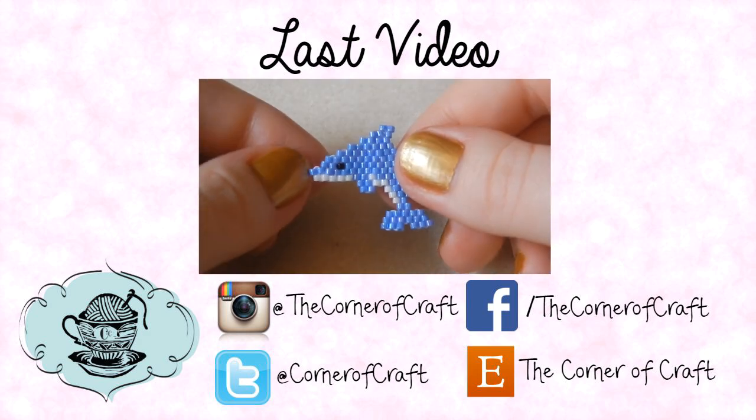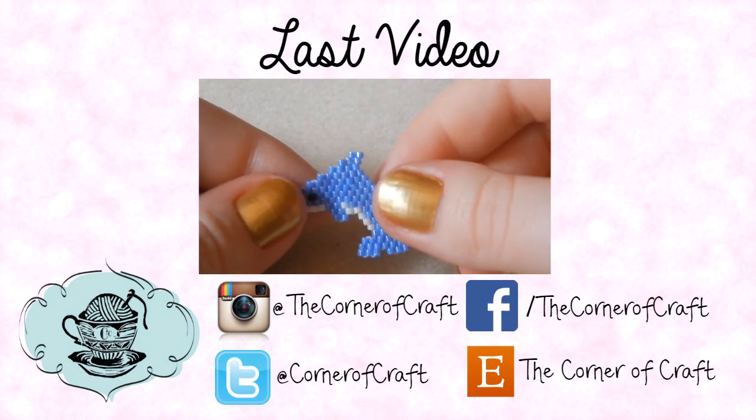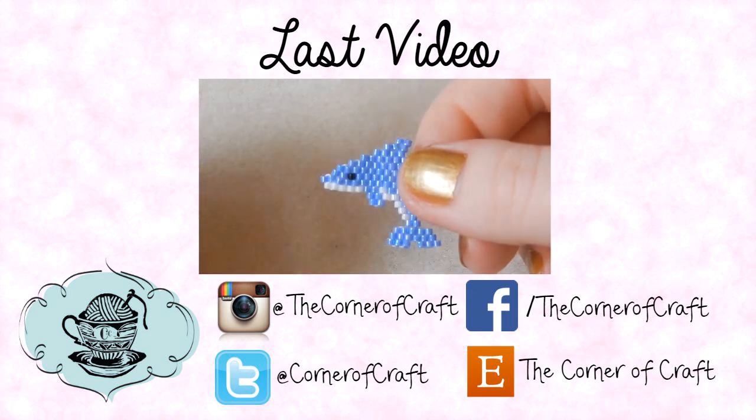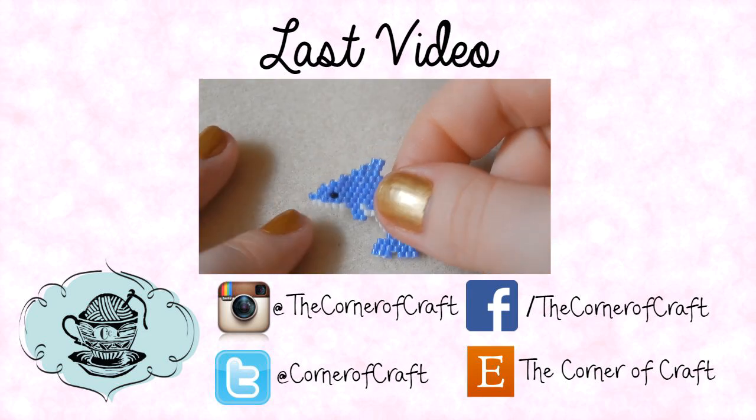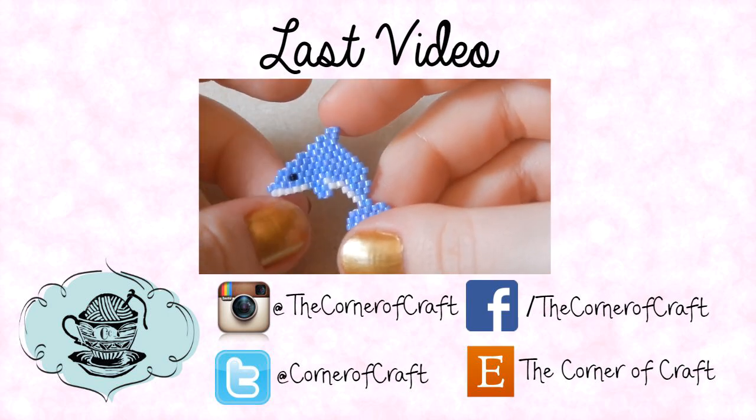Hi everyone, it's Hannah! Today I'm going to show you how to make a brick stitch dolphin. I was asked back in January to make this tutorial and never got around to it — but I'm making it now, so I win!